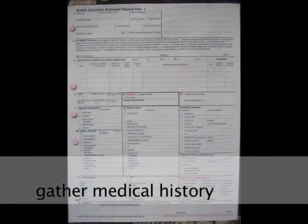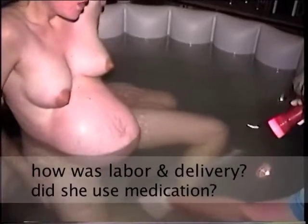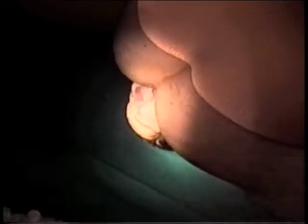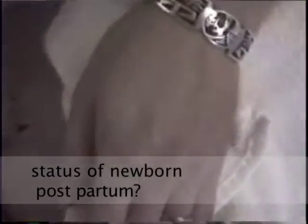Keep in mind when preparing to do the gestational age assessment, you will want to gather the medical history of the mother. How was her pregnancy? Did she take medication? How was the labor and delivery? Did she use medication during labor? How did the fetus respond to the labor? What about initially postpartum — did the newborn require resuscitation? Was there meconium staining? And what were the APGAR scores? All that information is important to gather before you begin the gestational age assessment.